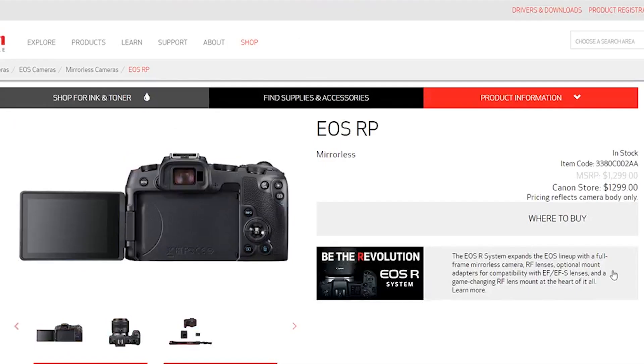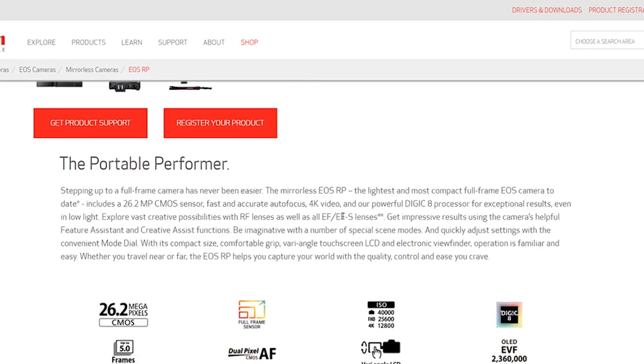They're just gimping it so that the R doesn't look bad by comparison. Maybe the thinking is: if you buy the R instead of the RP, then you get this stuff. The R is 30 megapixels. And whatever the higher-end model is called, you can put all the RF lenses on these cameras.